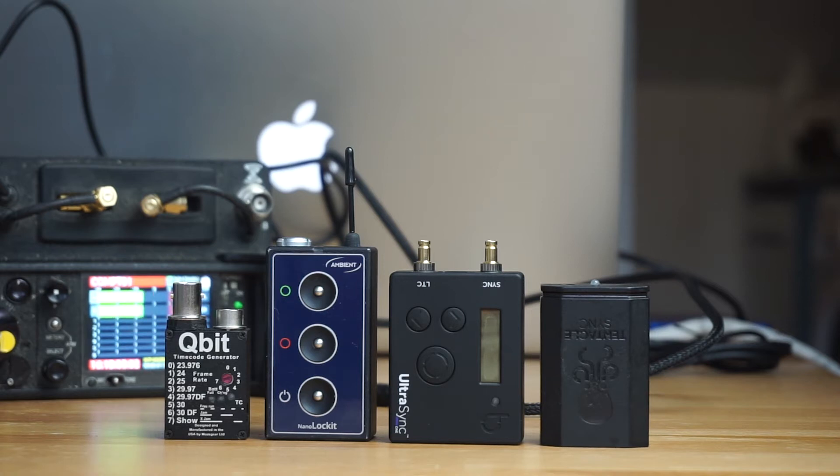Hey everyone, Matt from soundrolling.com, and I wanted to do a fun little comparison with the Qubit, the Nano Locket, the Ultra Sync One, and the Tentacle. This is version one of the Tentacle, not the new one yet.